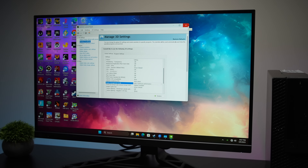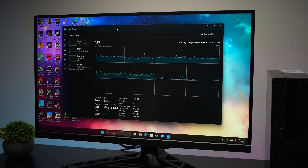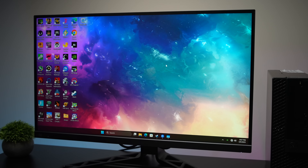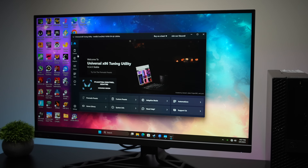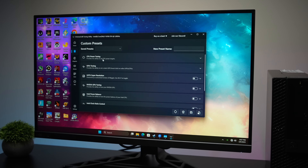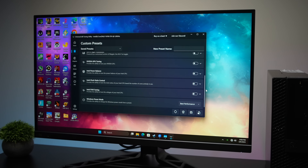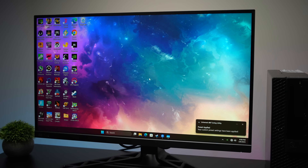Next I wanted to tackle CPU performance. With these Optiplexes the 8700 runs at 65 watts, which keeps it nice and cool and quiet, but if you want higher clocks this little 8700 can run up to 100 watts. I wouldn't recommend going up to 100, but I use an application called x86 Tuning Utility. From the custom menu we can set this up to around 80 watts — the cooling system will handle it. It'll get a bit louder but we're going to get higher clocks on all six cores, which is a nice free performance boost.